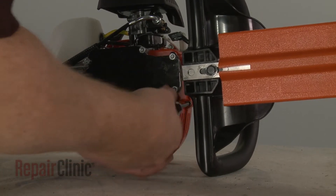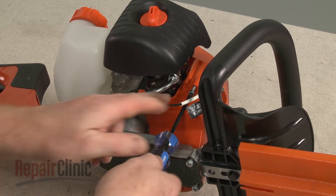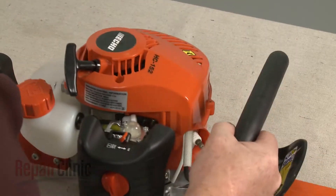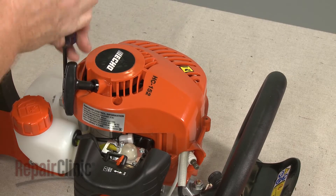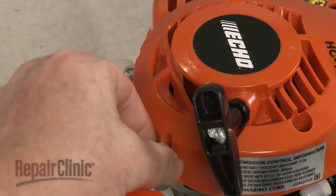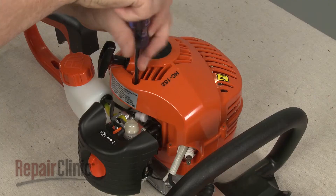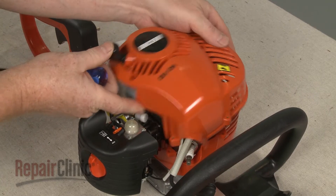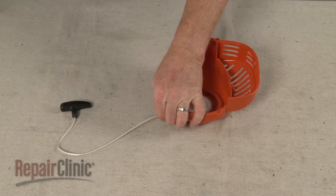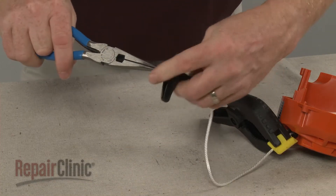Use a T27 Torx bit to unthread the screws to release the recoil starter and housing. Secure the starter rope, then untie the knot at the end and remove the handle.